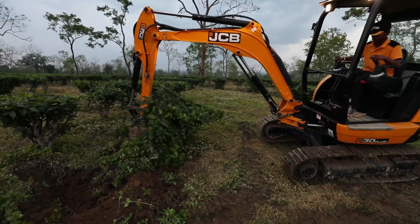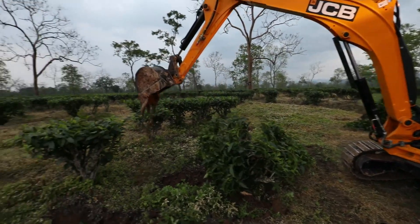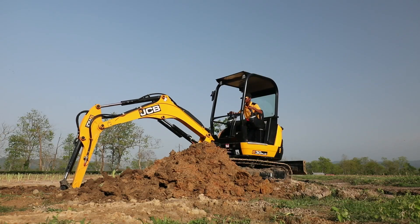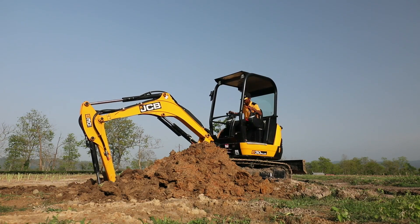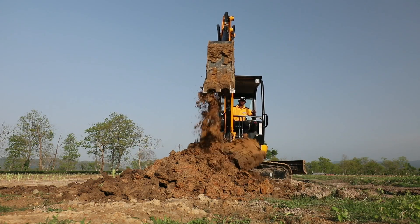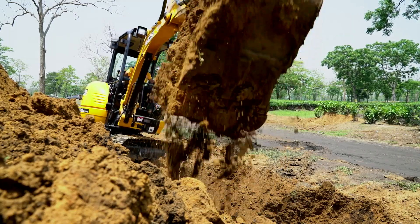We have leveled the soil, cleared the jungle, and uprooted one or two small shade trees and tea bushes also. So four to six activities we have done. The fuel consumption of this JCB 30 is very low — it's approximately up to three liters per hour, which is quite a decent consumption.